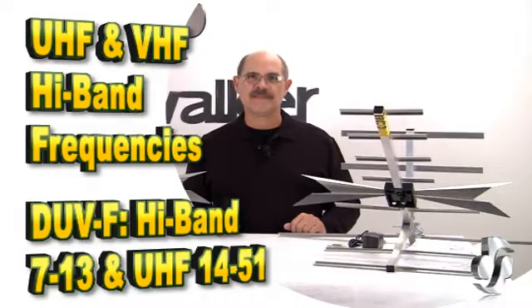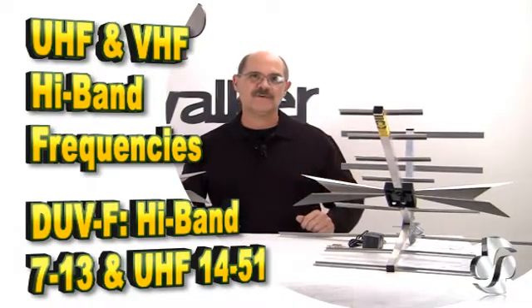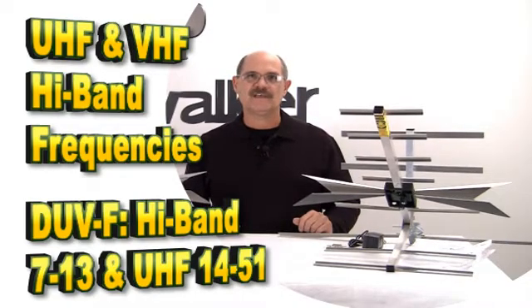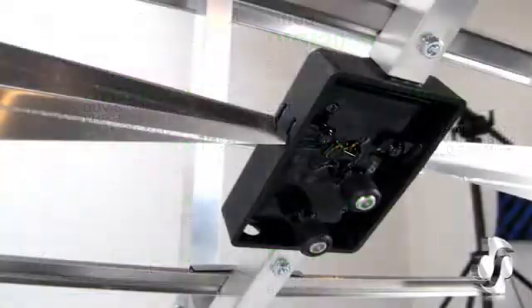This DUV-F Digitenna is the ideal solution for reception of both US broadcast channels on VHF and UHF channels 14 through 51. These outdoor units come in five sizes, with and without amplification, for a total of 11 configurations. The simple circuitry of the DUV interchangeable module offers superior performance and less circuit board related signal loss.